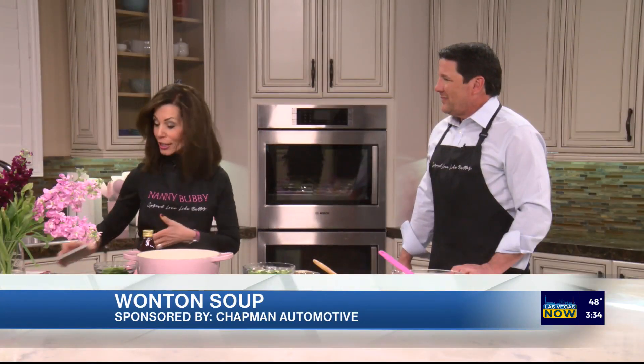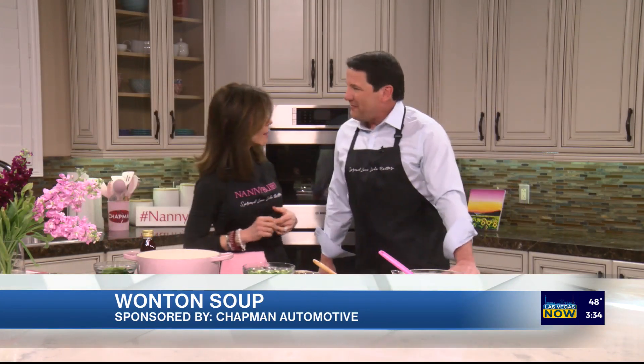I've been making wontons since the Lunar New Year and I can't stop. I used them for Super Bowl — I fried them, they're so much fun. I want to show you how to make them and the soup. They'd be a great Super Bowl food.